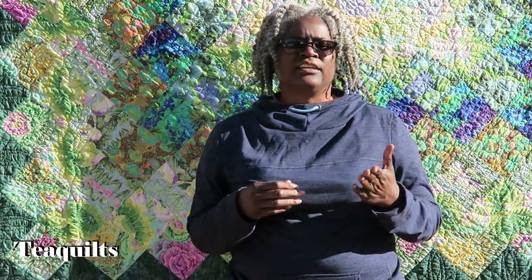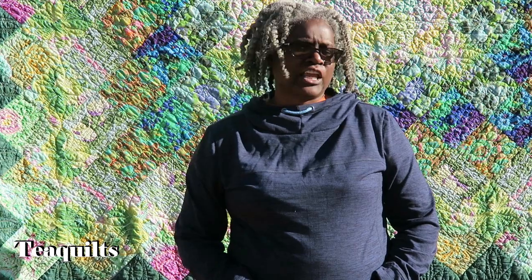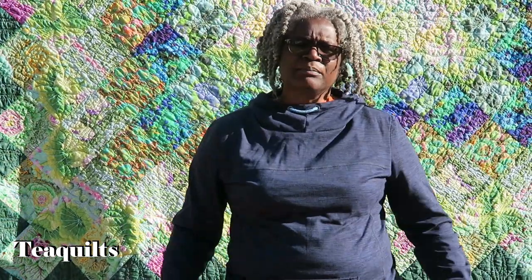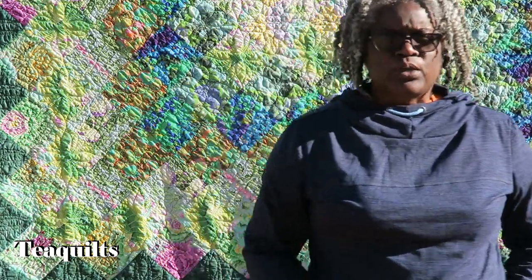She had this quilt that she had given to her son and daughter-in-law. It wasn't intended as a bed quilt when it was gifted, but she ended up wanting to have the quilt extended. So she gave me fabric for the top, the backing, and batting that matched what she had inside. She also took the binding off about three inches around the sides and bottom so that I could add the pieces on, quilt it, and then get it back to her.